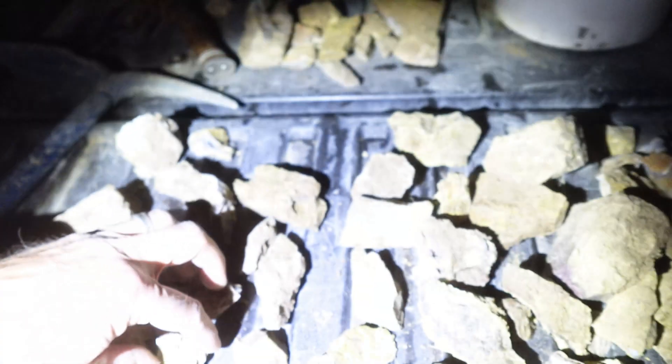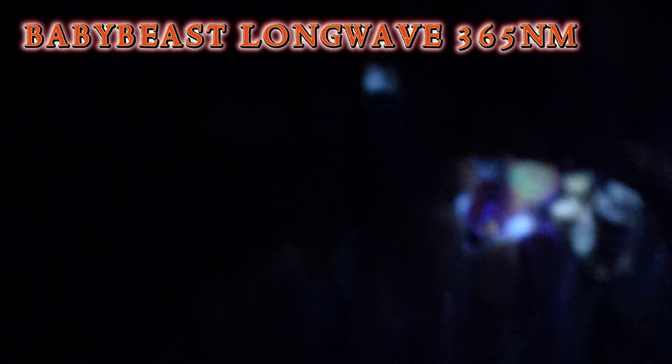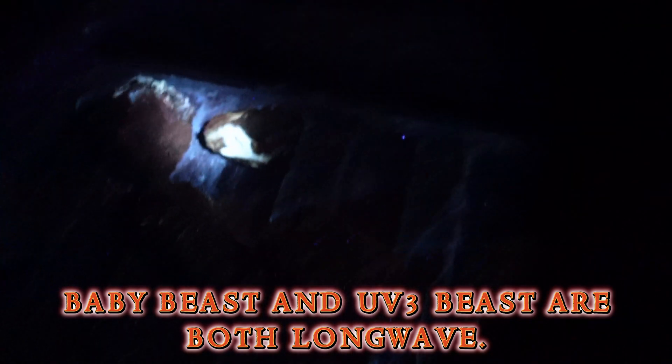What about that one? I don't know. Yeah, that one glows. And then let's take the Baby Beast here and see... oh, that one glows yellow. That one is yellow. Green.